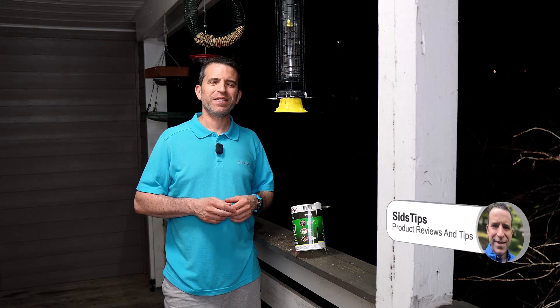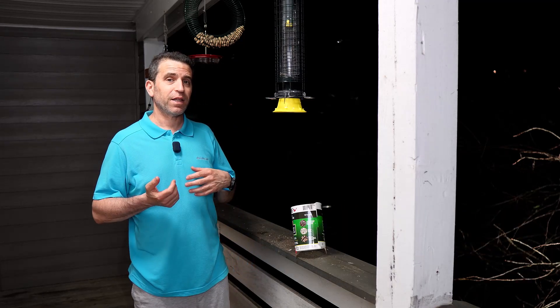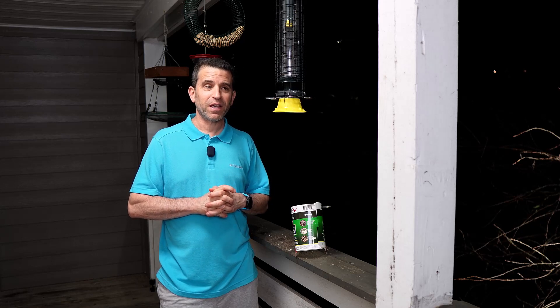Hi, welcome to Sid's Tips. Hope you're having a great day. Over the past year, I've gotten into bird feeding and trying out different bird feeders, and I've had to adjust because I thought I was in the clear when it came to squirrels. But little did I know, those pesky little creatures find ways to get up here.